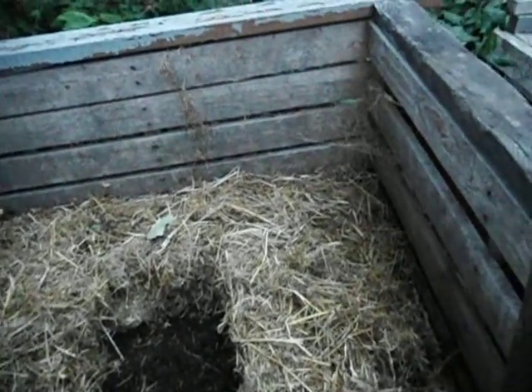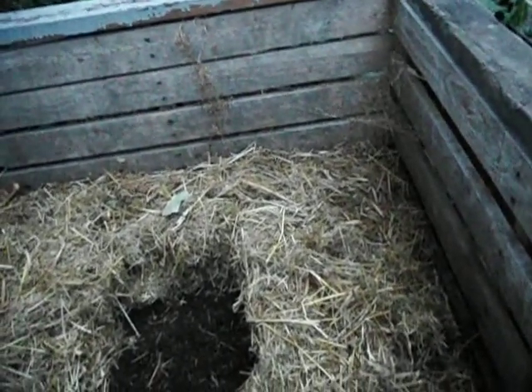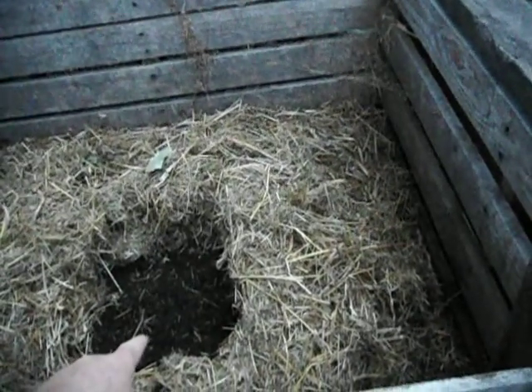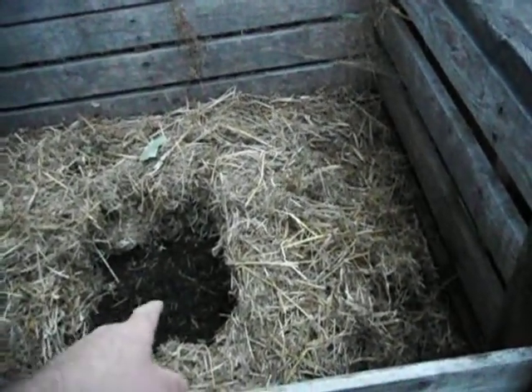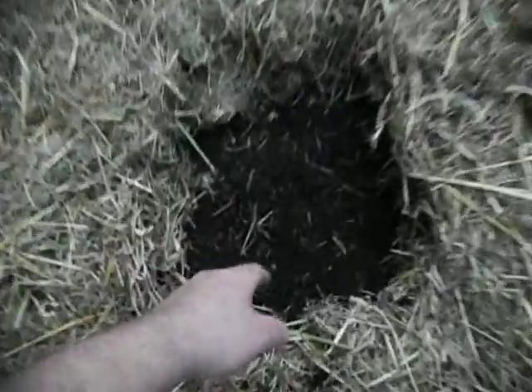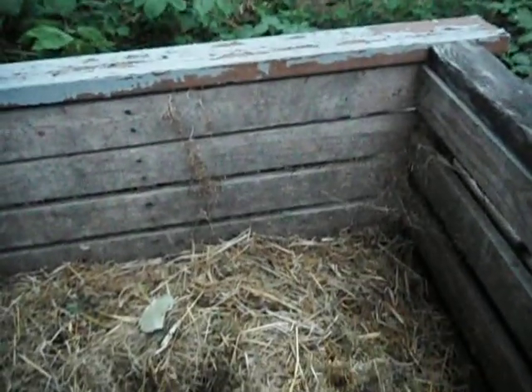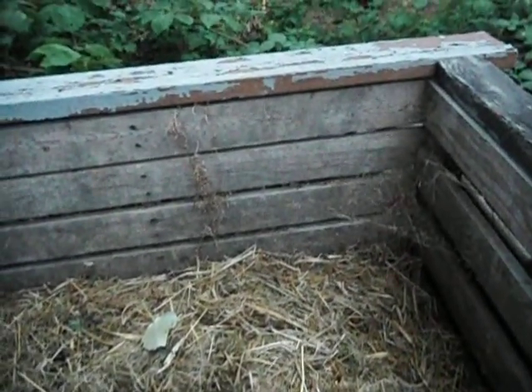Well, anyway, thank you for watching my video. This is what human poop and urine and food scraps turns into — nice, nice soil. Thank you everybody for watching my video, and stay tuned for more videos down the road.